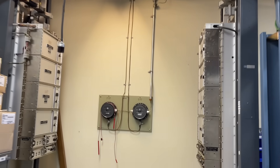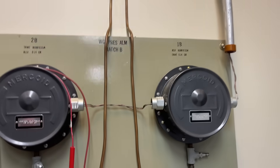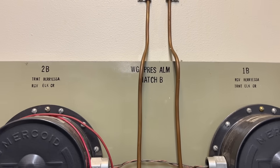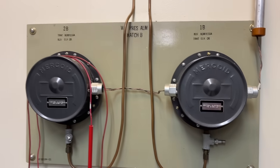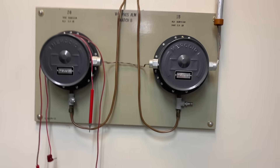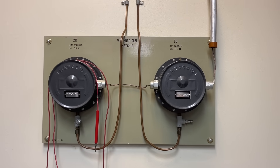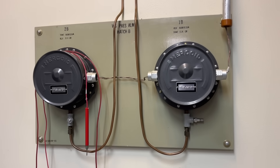Over here is the air pressure part of the system, where I believe this would keep dry air — because there's a dryer in the back that I'll show you in a second — inside the microwaves themselves. Correct me if I'm wrong, but it would keep condensation from building up. So that's what these were.